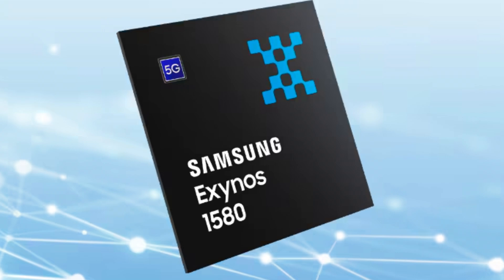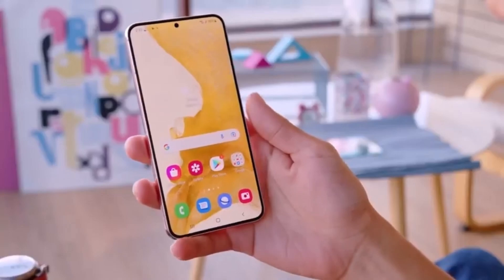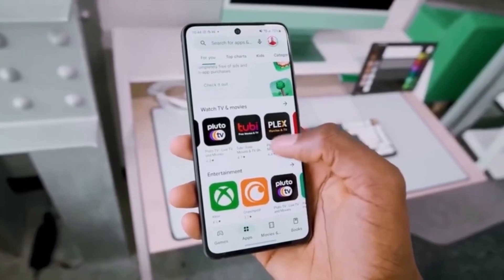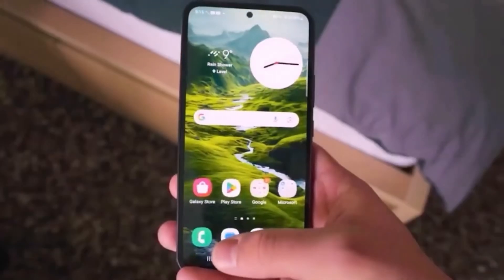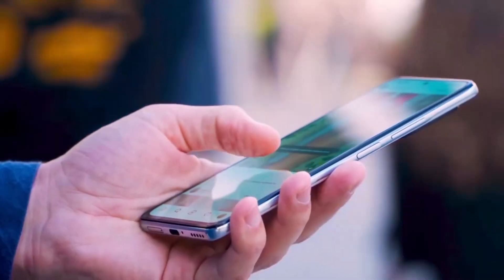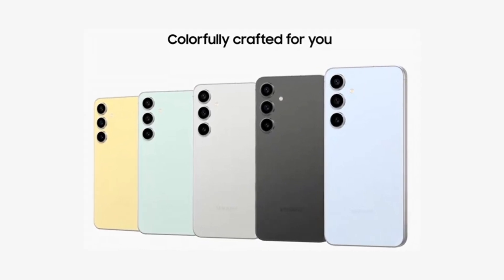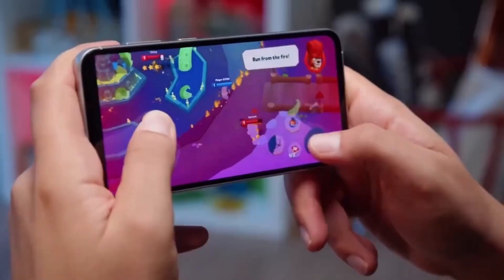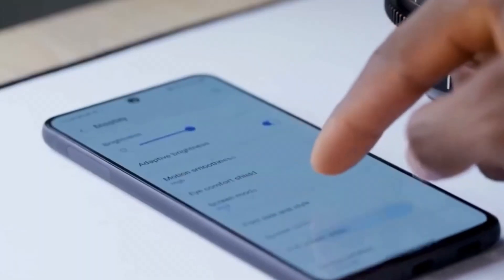Digging deeper into what sets the Exynos 1580 apart, Samsung has upgraded several key areas to enhance the user experience. First, let's talk about the NPU — Neural Processing Unit. This component handles AI tasks, and Samsung claims the NPU can now perform up to 14.7 trillion operations per second (TOPS). With 2 MB of memory capacity, it's more efficient at handling AI workloads like image processing and voice recognition, which means the phone will feel more responsive when using features like virtual assistants or smart camera modes.